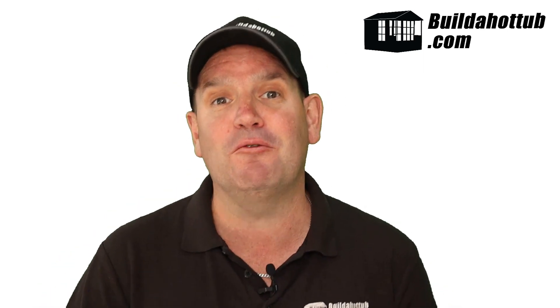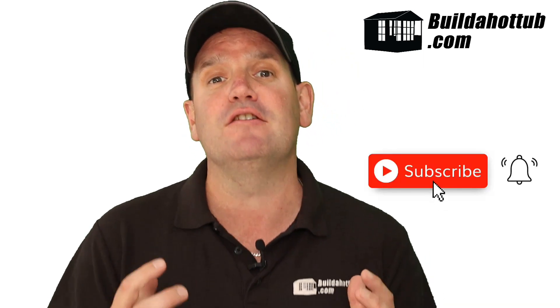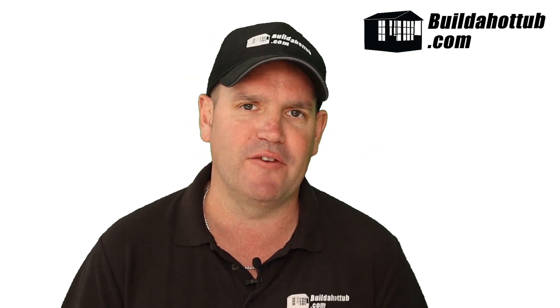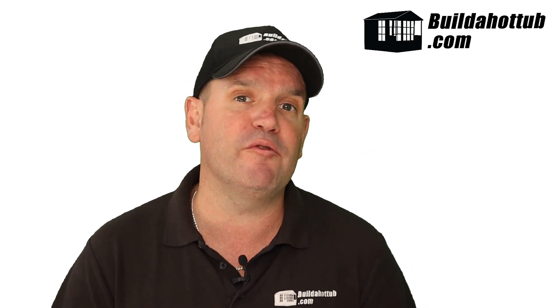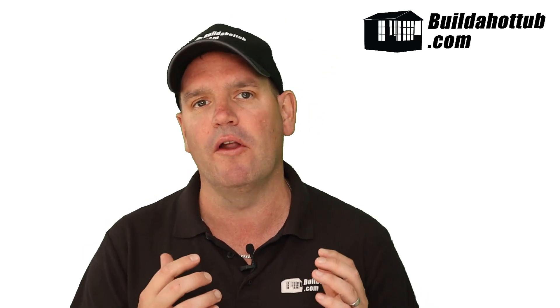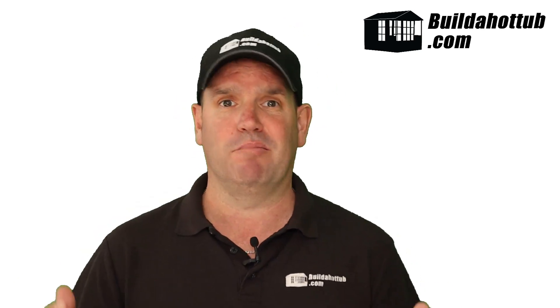Before I do that, always a great opportunity for me to say: please do subscribe to the channel and hit that notification icon to be notified when my videos go live. I do two long-form videos just like this every single week, a whole bunch of shorts, and everything on my channel focuses on DIY hot tubs, plunge pools, hot tub parts, air source heat pumps, and pretty much everything in between.